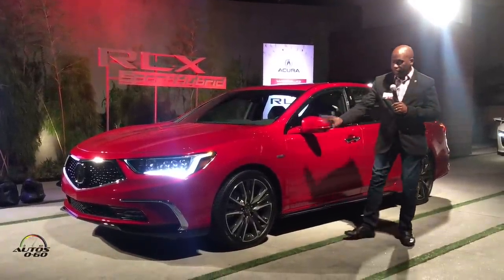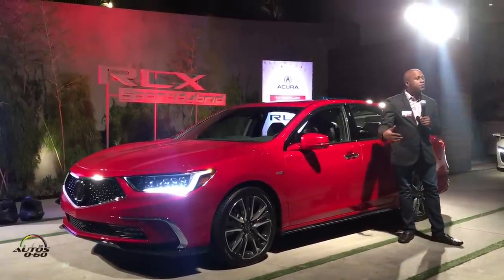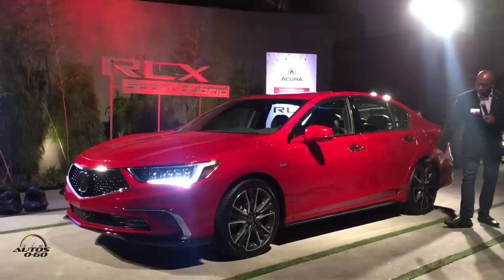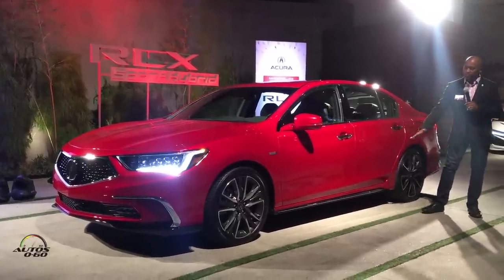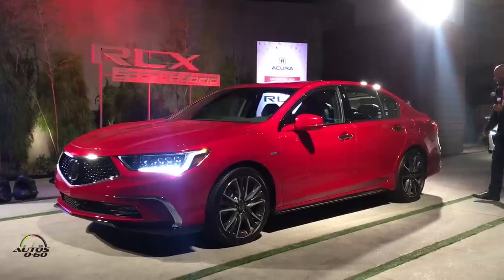We're looking at the Sport Hybrid Super Handling All-Wheel Drive model. It has an all-new wheel design — these are 19-inch wheels with Michelin tires, 245/40R19. As you make your way around the side, you can see a very aggressive side sill garnish in black with a chrome accent, again helping to bring down the stance and the low side of the vehicle.